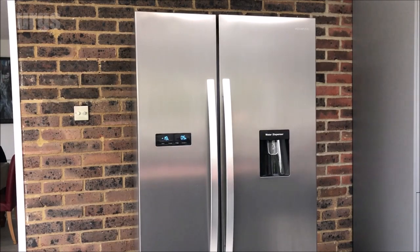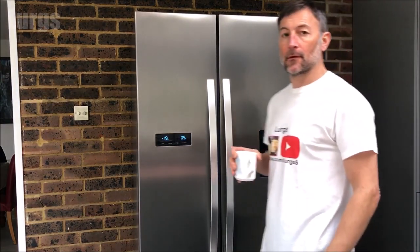Hello everybody, Lurgs here. Welcome to my channel. Today it's the Kenwood American style fridge freezer front panel overview. I'll show you all the different modes available and how to change the settings.